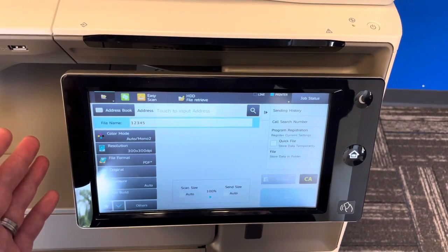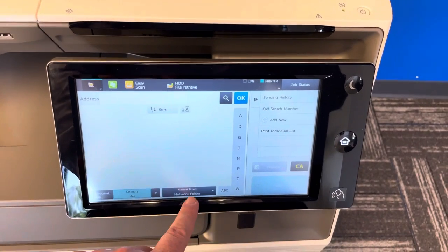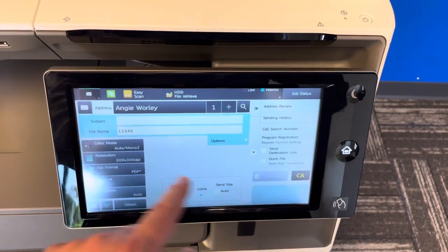All you would have to do is choose your destination. You choose your folder, or if you need an email, you can choose your email address and just hit OK. Now you know where it's going.